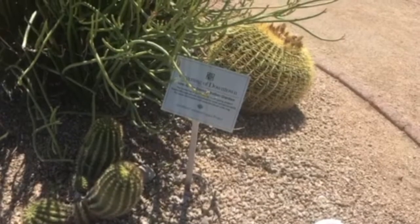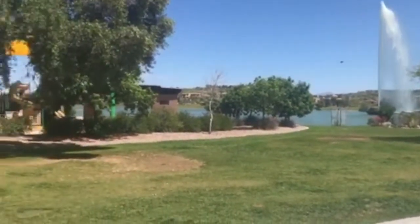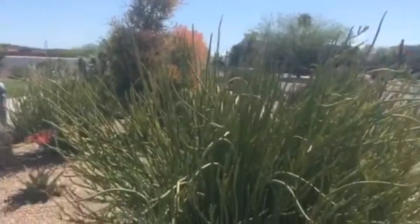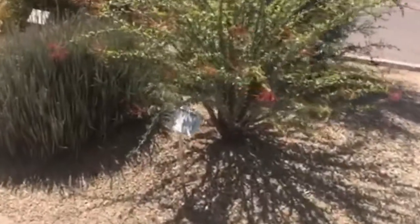This is the Low Water Demonstration Garden located at Fountain Park in Fountain Hills, Arizona, adjacent to the playground. This park was put in place a decade ago for homeowners to come down and see the different plant species that look so nice with low water irrigation.